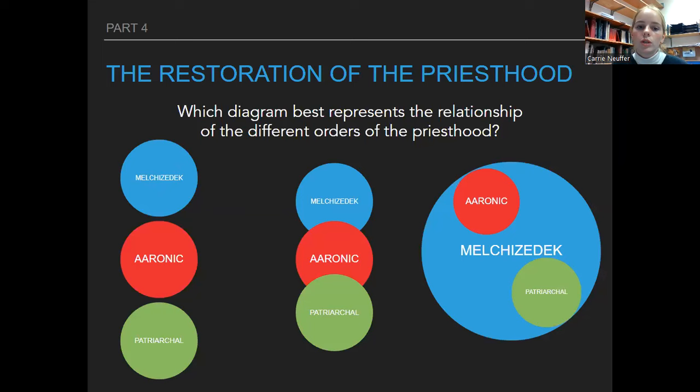Which diagram best represents the relationship of the different orders of the priesthood? Don't stress about this slide. The answer is the one on the right with the big circle — Melchizedek, Aaronic, and Patriarchal all within the circle — because Melchizedek is just the name given to God's power, like the banner that the others fall under. What you need to know for the test is that these are the three priesthood orders Joseph Smith talked about.